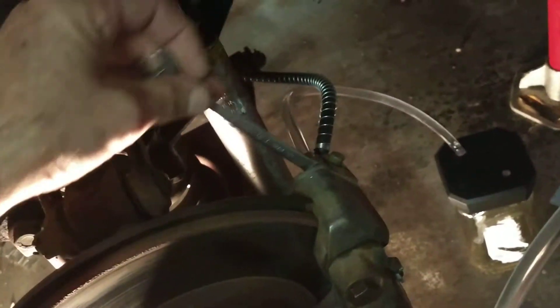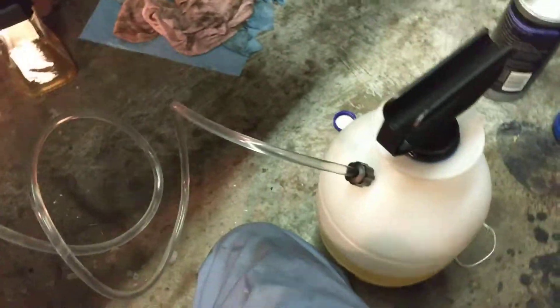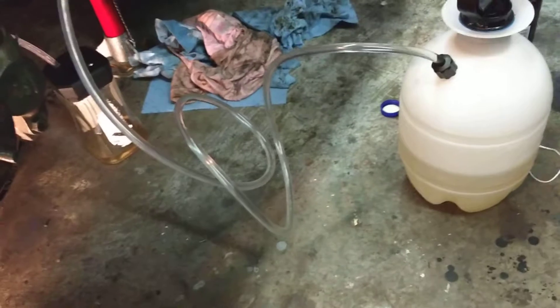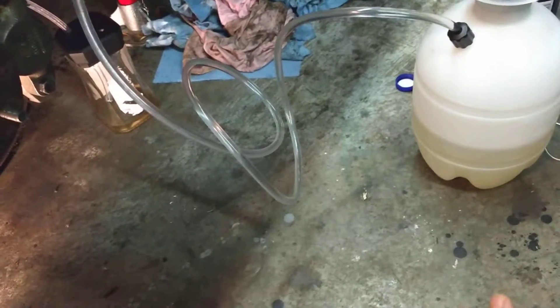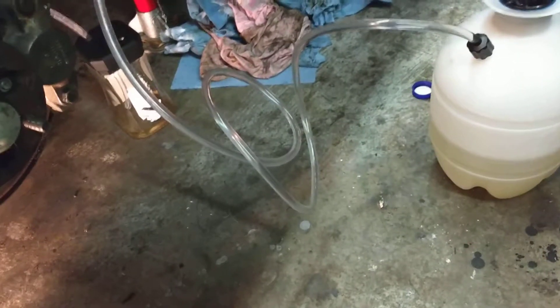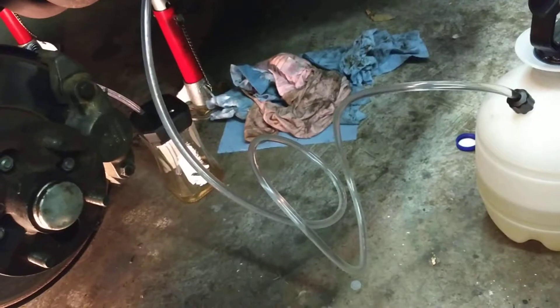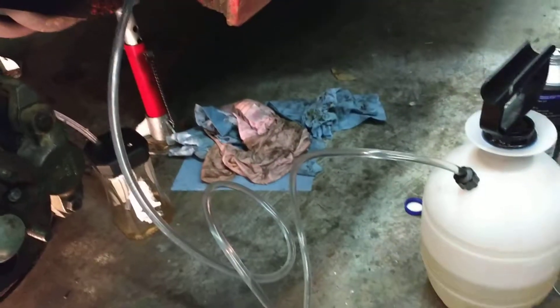It looks like it's pretty clear, so I'm going to move on to the other brakes, but I'm not going to film that. Anyway, that's how it works. You can buy these already made for about sixty dollars if you don't want to make this yourself. I'll post a link in the description where you can buy one if you don't want to make one yourself. Thank you — leave any comments or questions and I'll try to answer them.